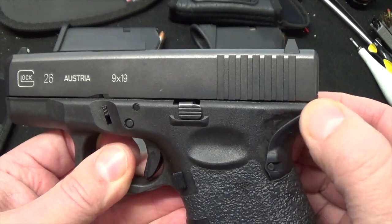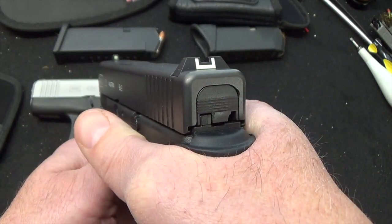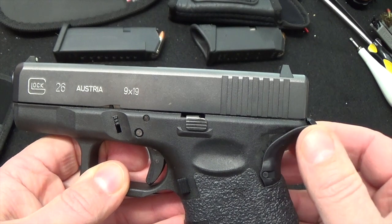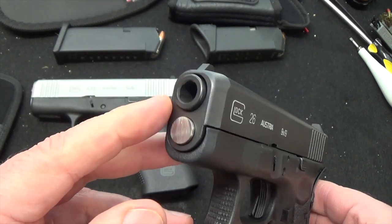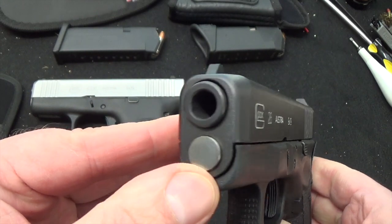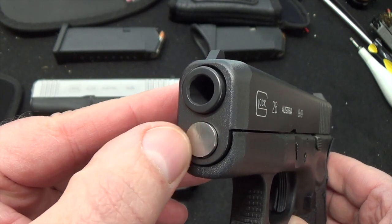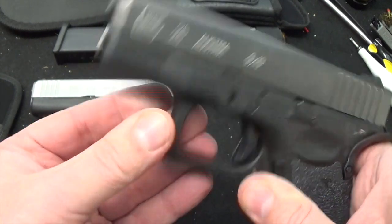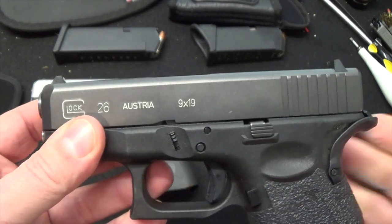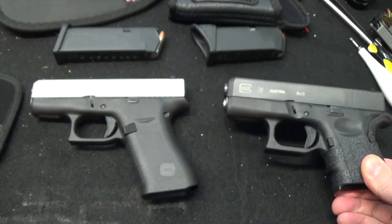I added a beaver tail extension to get a better purchase — I like getting my hand way up high and I was getting slide bite until I did that. I also added other components because I wanted a stronger slide and additional capabilities. I even changed the spring — went to a steel spring, a little heavier, so my recoil when I shot wasn't as much. That metal spring rod made a huge difference. I carried it for years; summertime got tough, but when I moved I figured it was time to take another look.